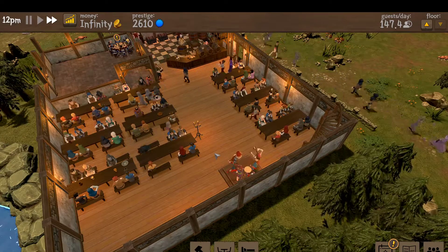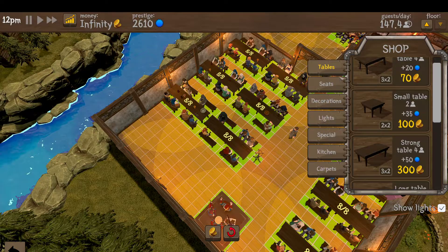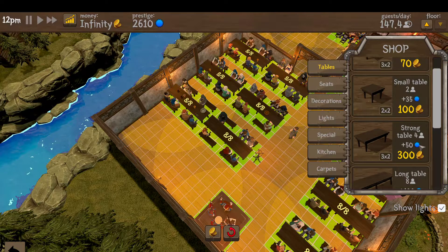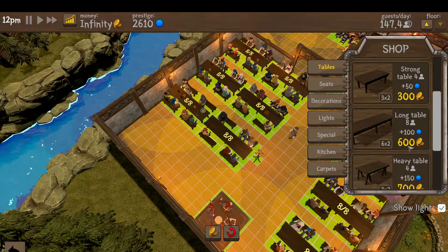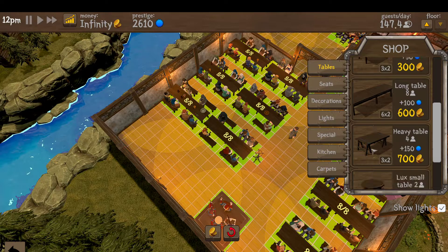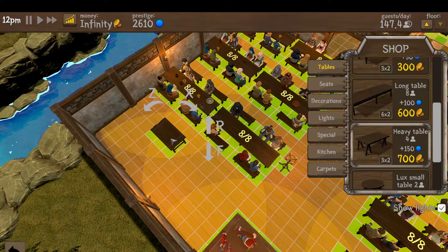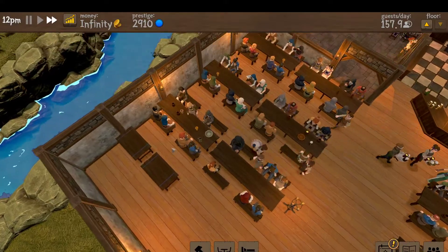Let's look at the seating arrangement here and talk about different seats and what they accomplish. This is mainly about number one, capacity, but number two, we're looking at prestige more than anything. As you can see, this long table gives a good bit of prestige, and the heavy table gives more. The long table is great - it can hold eight, but you can still put these two heavy tables right next to each other and it takes up the same footprint as the long table.